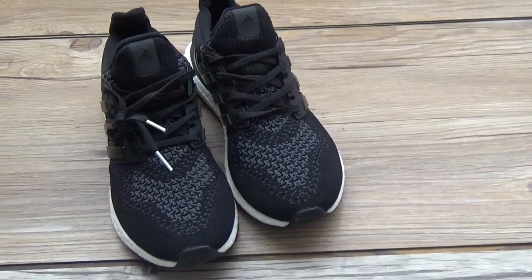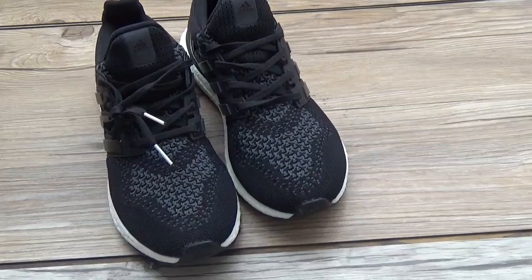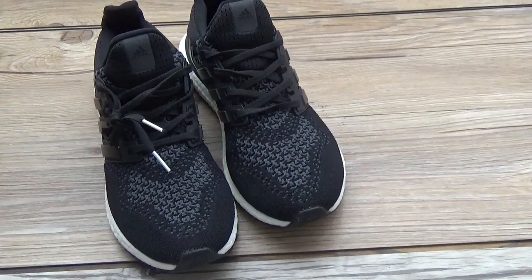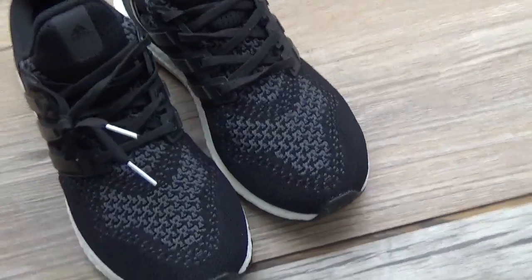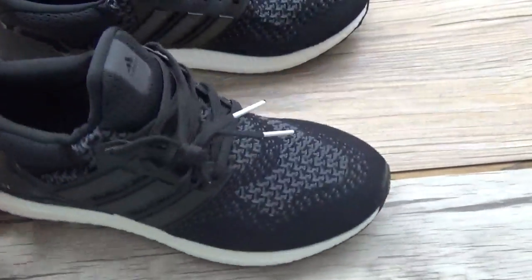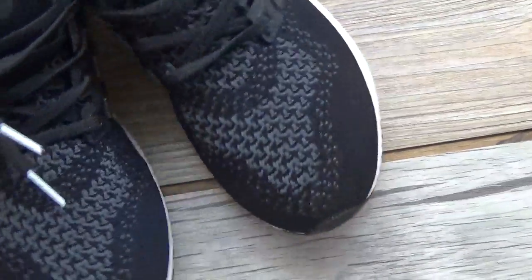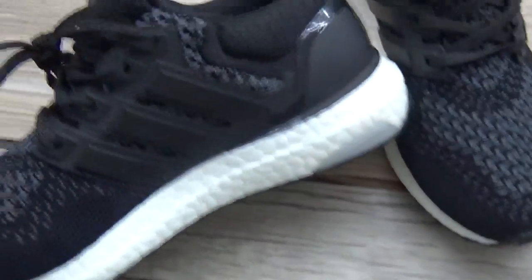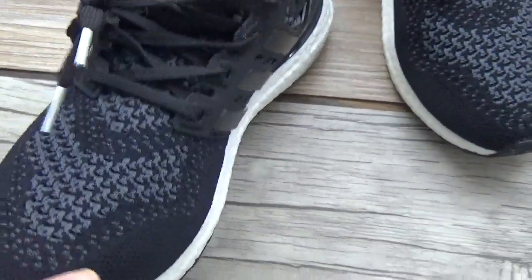Hi guys. Today I am going to introduce the UltraBoost Black Colorway. It is a very wonderful shoes. The shape of the shoes is perfect. It is well made. The quality of the material is very top.